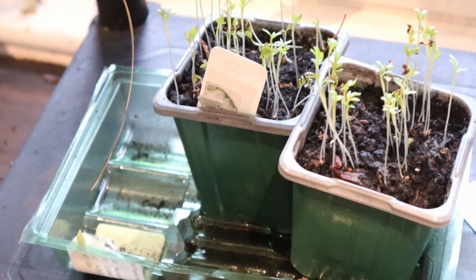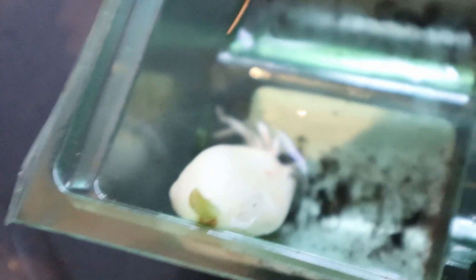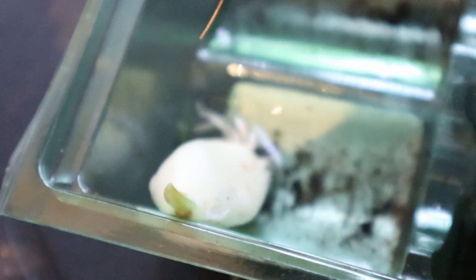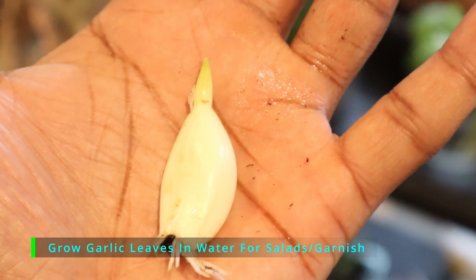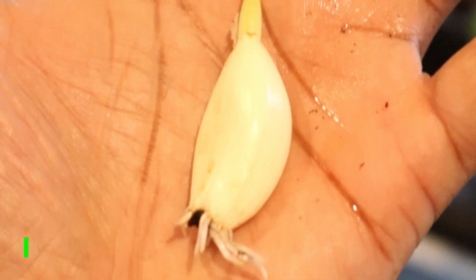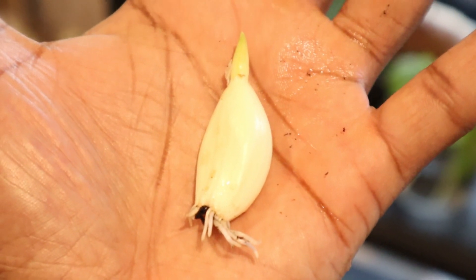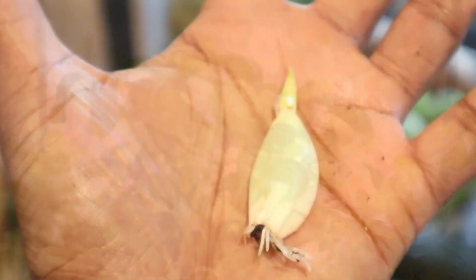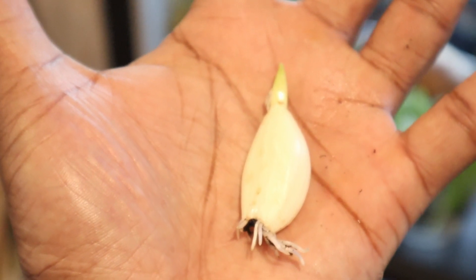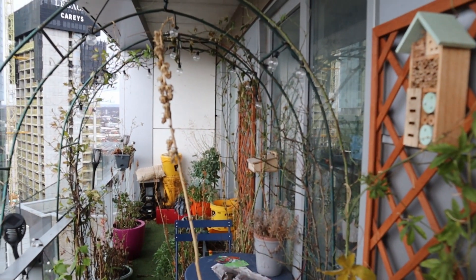Down in here, growing just next to the watercress, I've got this little clove of garlic — as you can see it's begun to create roots and within a few days it's sent up a shoot. I'm going to do this with a few more cloves. Some will be kept inside on the kitchen garden just to harvest the leaves, and the others I'm going to find spots for outside on the balcony garden and plant them into containers.